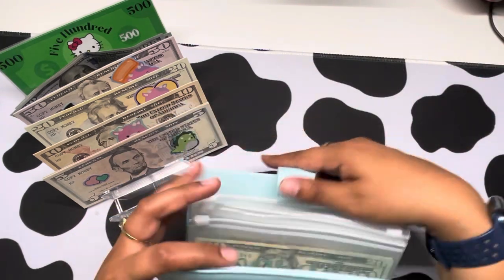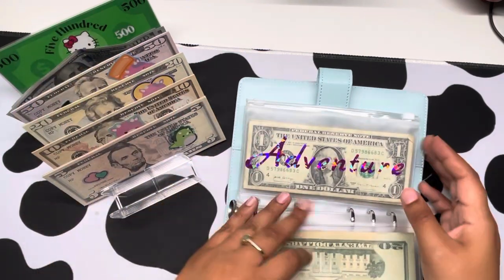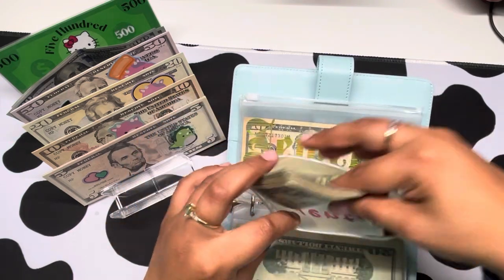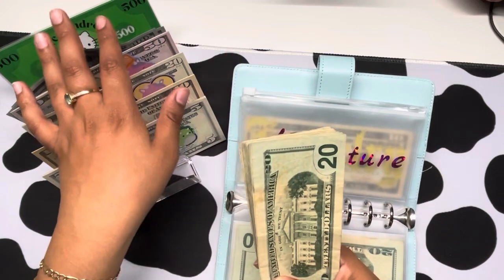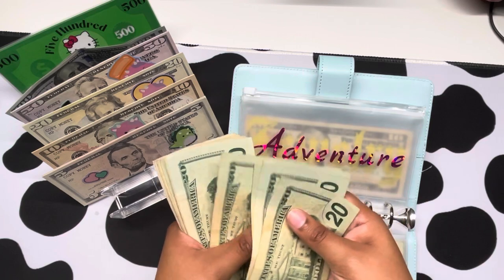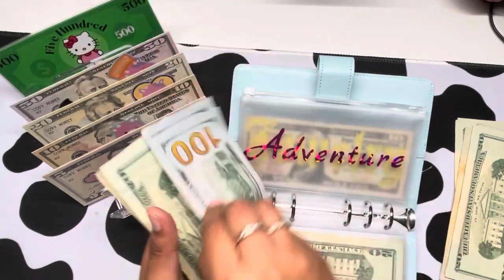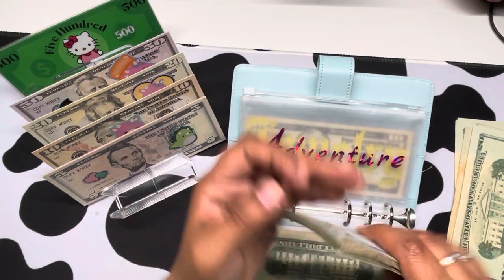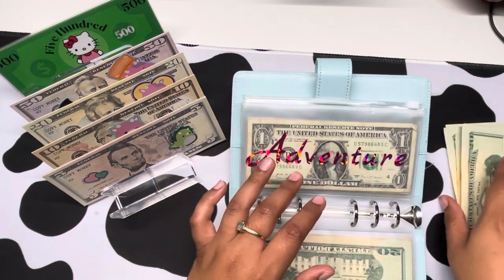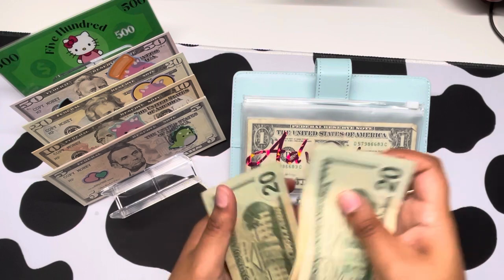We're just going to be using $200 to condense my adventure fund because I'm going to be cashed up soon. So counting out: 20, 40, 60, 80, 100, 120, 140, 160, 180, 200. And then we'll put those $200 in there.